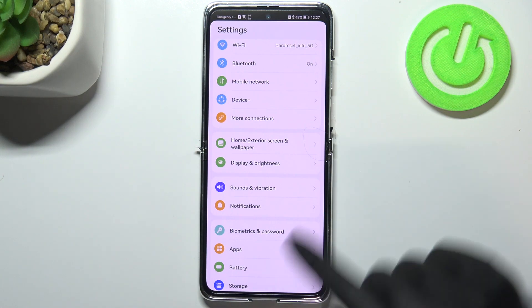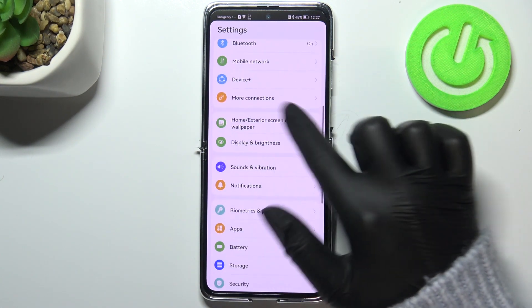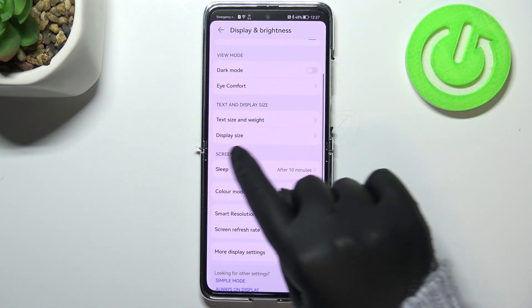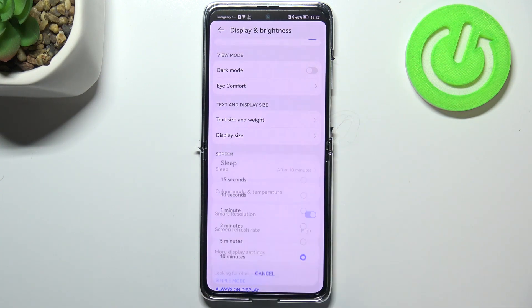First of all, let's enter the Settings. Here we have to scroll down to the Display and Brightness section, so let's tap on that option. In the Screen section we've got two different options, and here we have Sleep, so let's enter.